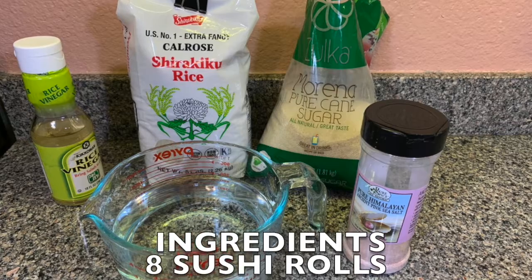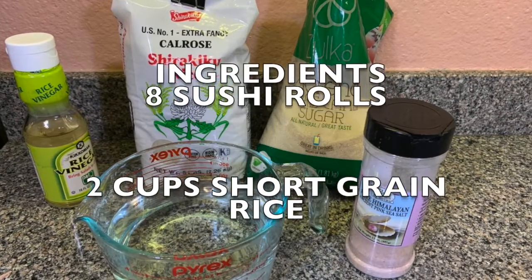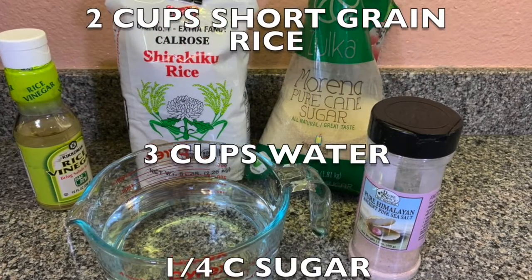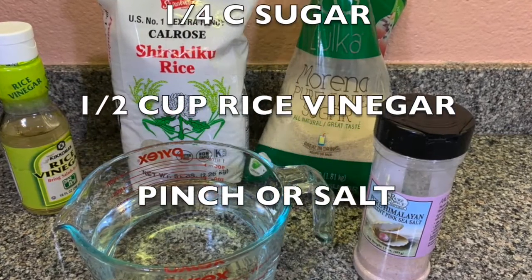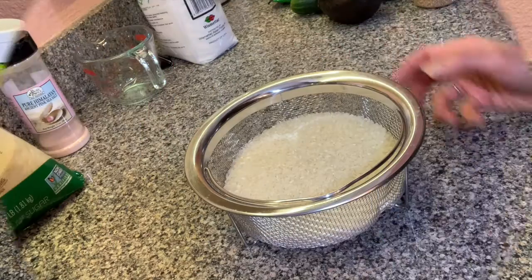Here's a list of ingredients. You're gonna need two cups short-grained rice or sushi rice, three cups filtered water, a quarter of a cup of sugar, half cup rice vinegar, and a pinch of salt. It could be Himalayan or any salt that you want.